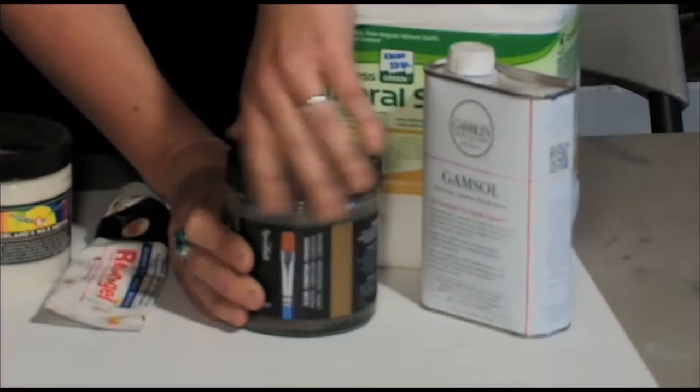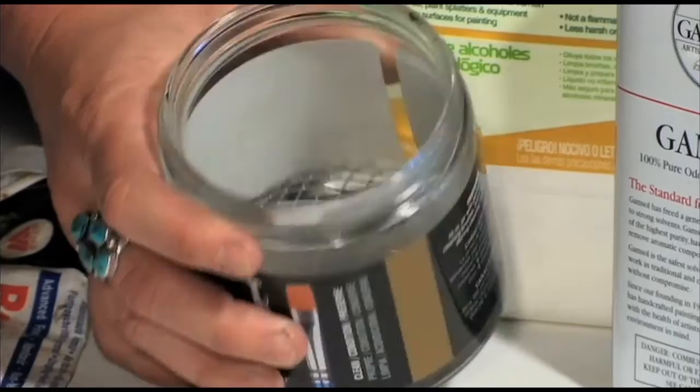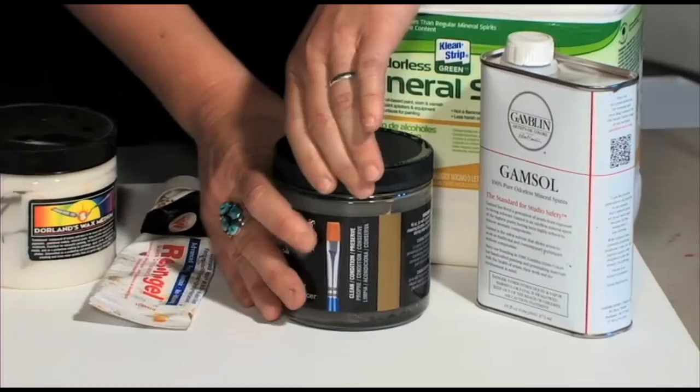This is a container that can store your solvent in. It's basically for cleaning out your brushes, cleaning the paint out of your brushes. This has a strainer inside of it so you can rake the brushes against it to help clean them out better, more thoroughly.